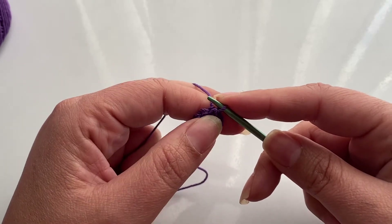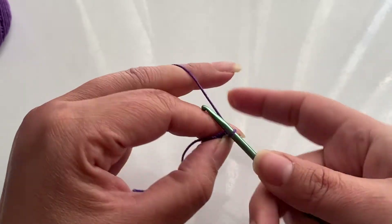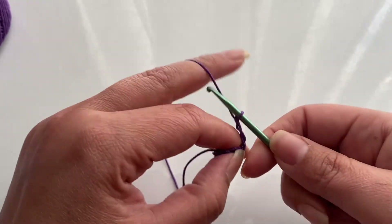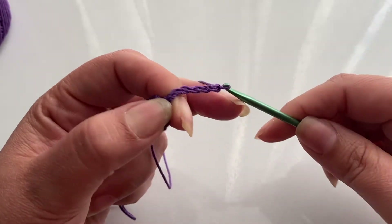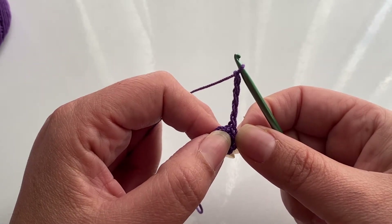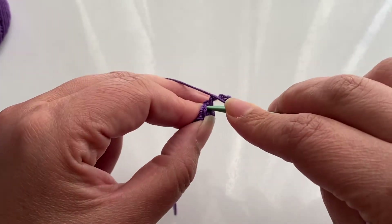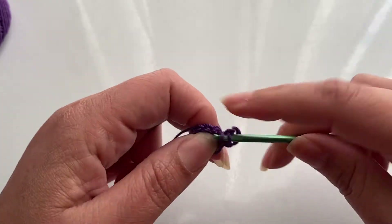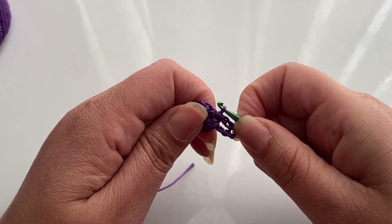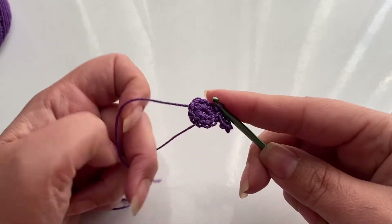Now for the second round, we're going to start off with five chains — one, two... five. And inside that same stitch, we're going to do another slip stitch. Now we've created a ring. We're going to repeat this all the way around.